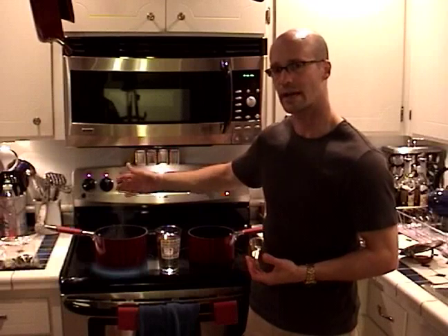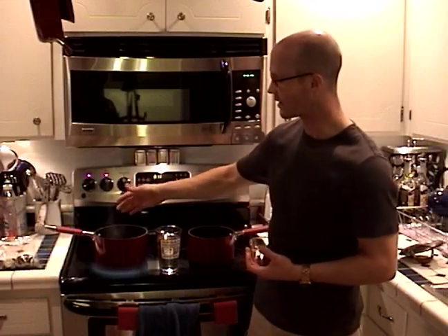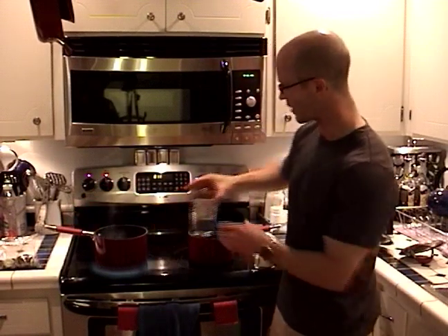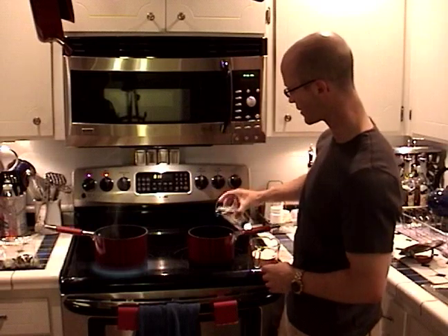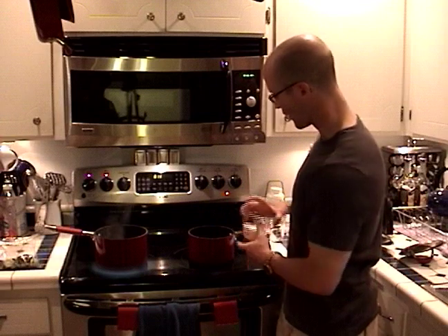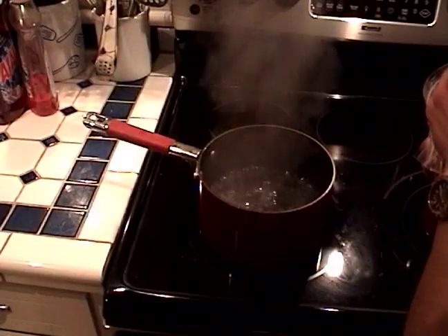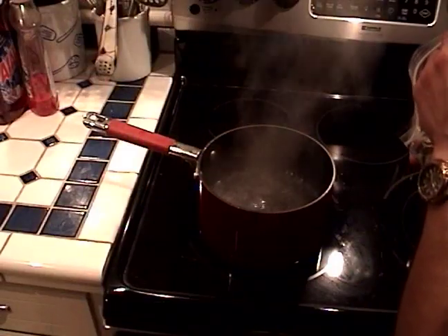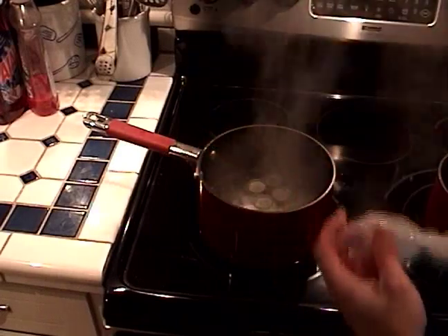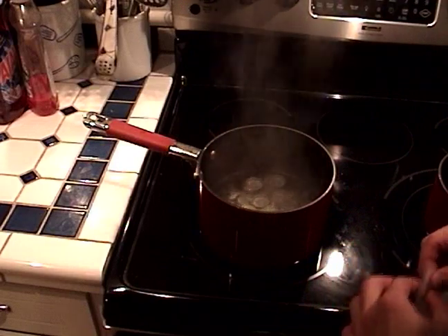Now we're going to start worrying about getting our priming sugar and our bottle caps ready to be used. We're going to start heating enough water to cover about 60 bottle caps, and for the priming sugar we're going to add about a pint of water into a small pot and start heating that up. When we get ready we're going to be adding three quarters of a cup of priming sugar — this will give us our carbonation. When our bottle cap sterilizing water comes to a boil, we're going to add our bottle caps and boil them for roughly five to ten minutes to sterilize them.